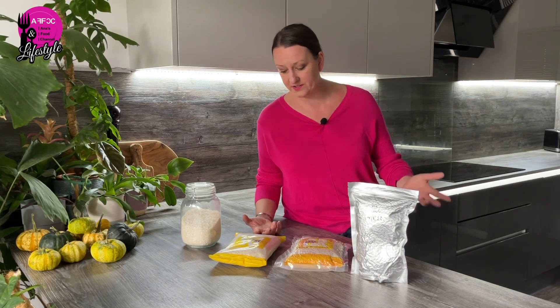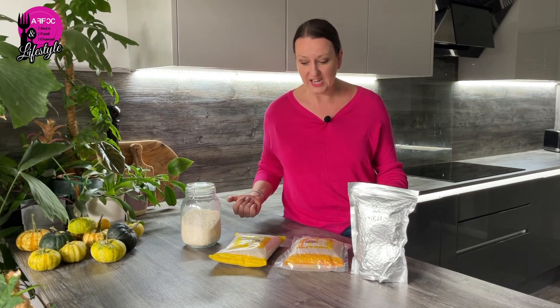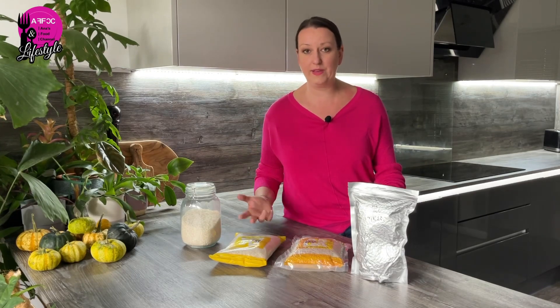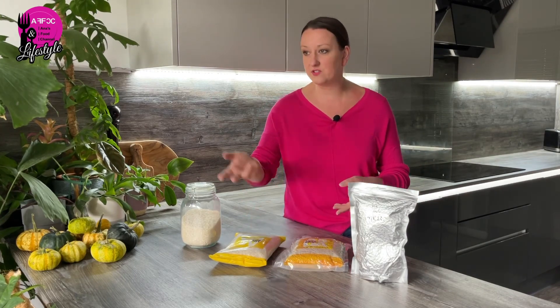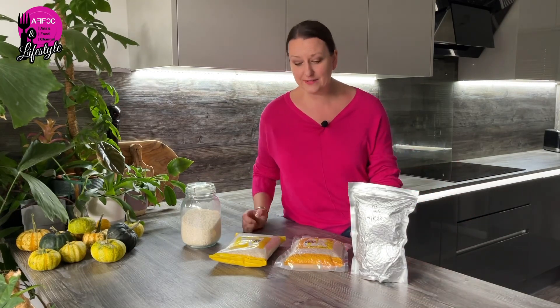I always say to always quarantine your stuff, wipe your packets, make sure nothing's on the rice before you put it with your other dry goods. But the fact is mites or weevils can just appear from your window or anywhere — you don't need an infestation in your pantry. They can just hop in from outside and find a way to eat your rice.